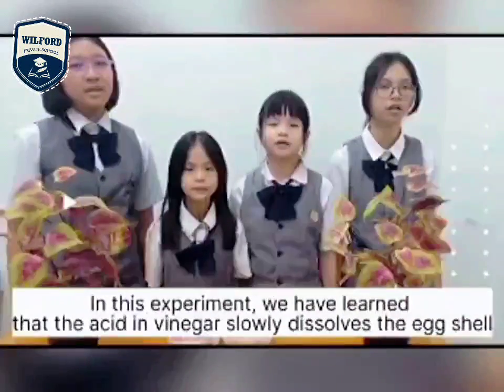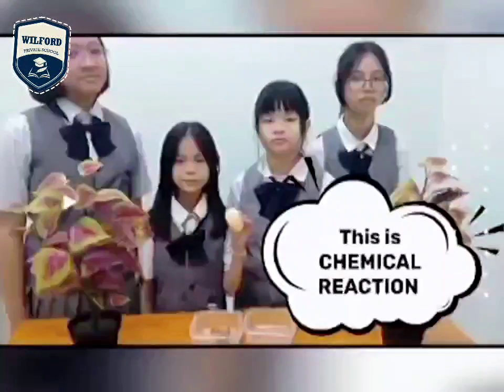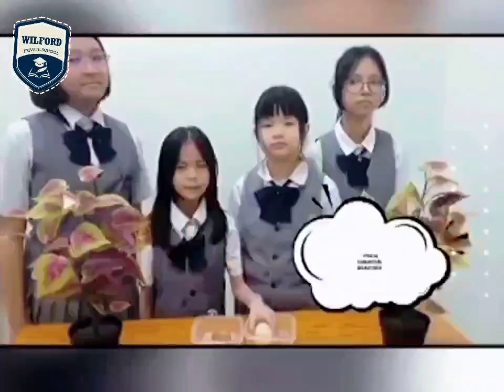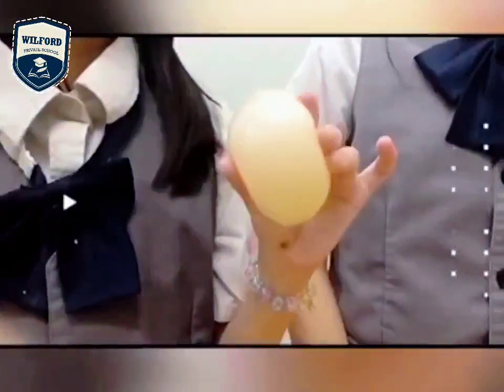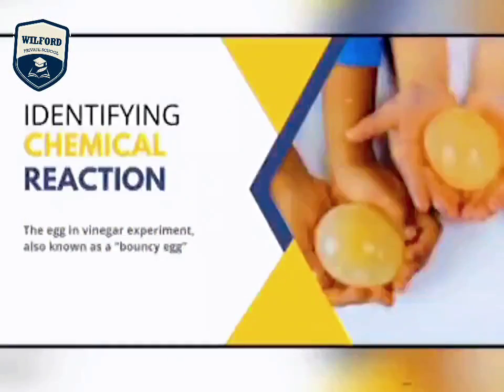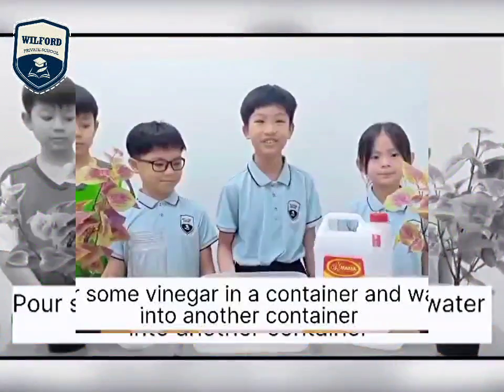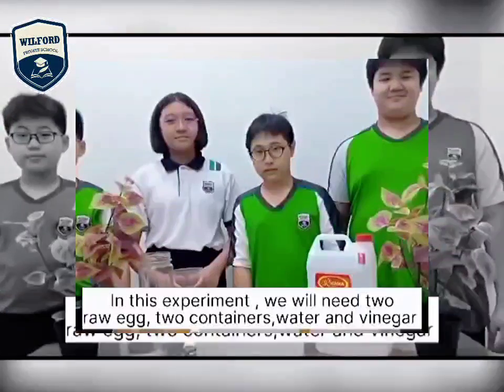The acid in vinegar slowly dissolves the eggshell. In another container, we will put a raw egg in vinegar.